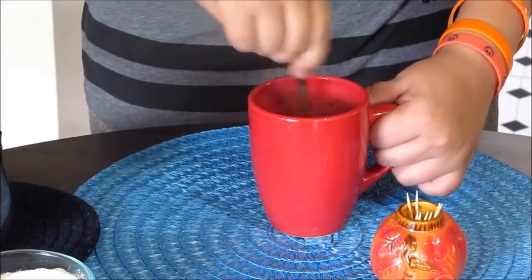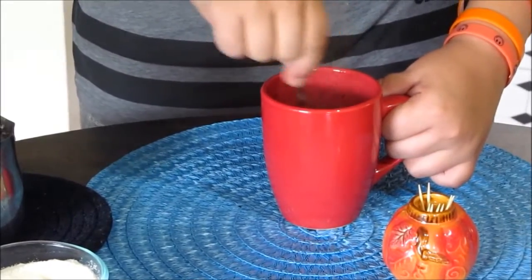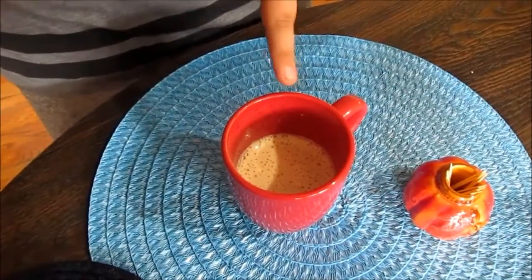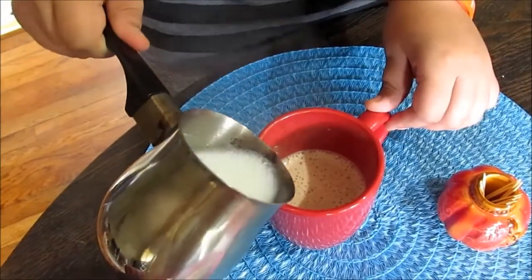Keep mixing until it dissolves — this is how it looks after adding half the milk. Now pour the rest of the milk to bring out the foam, and start pouring it in.